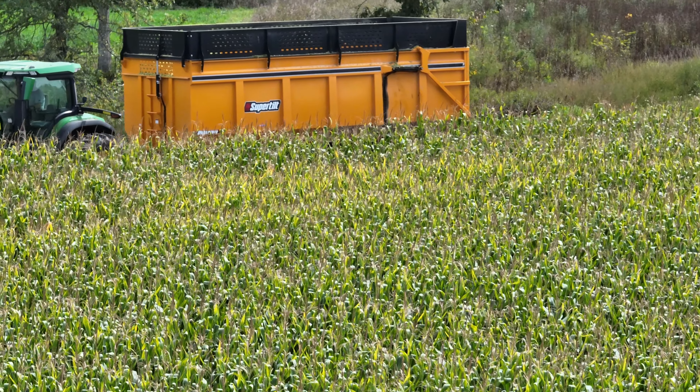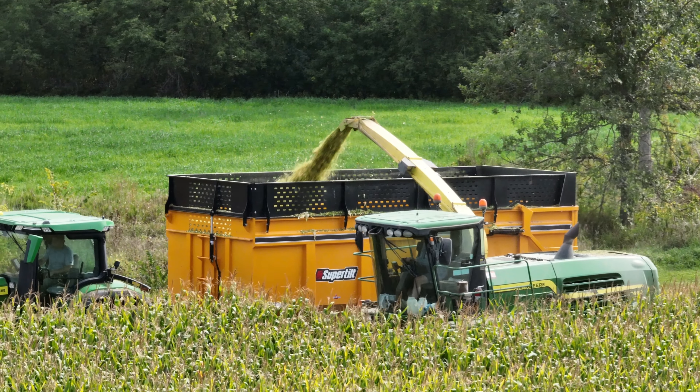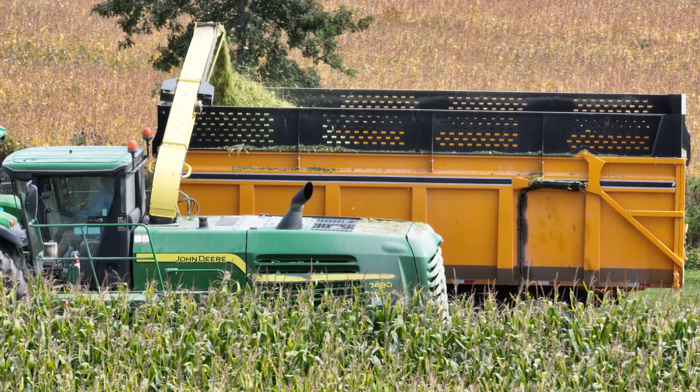Hi everyone and welcome back to my channel Farmer Drone. It's corn silage time in Eastern Ontario.